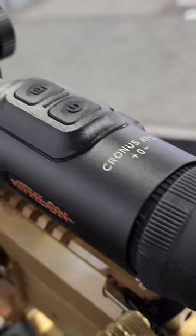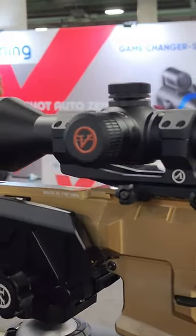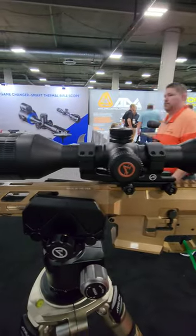This is the Athlon Chronus ATS, our flagship thermal, the 50640. We've got a 50 objective, a 640 sensor, 1080 recording, and 1080 resolution on your display.